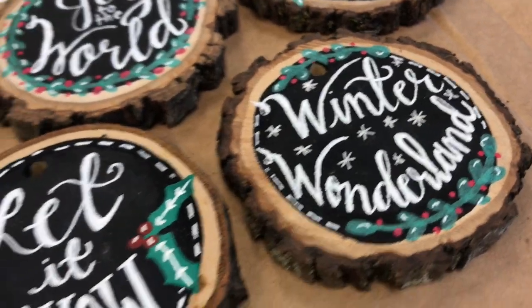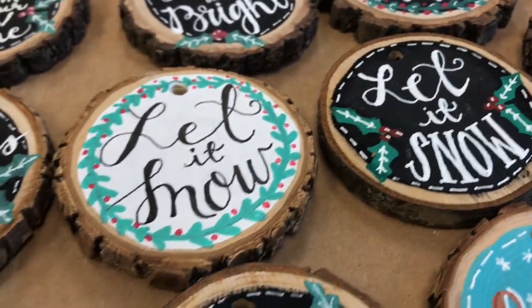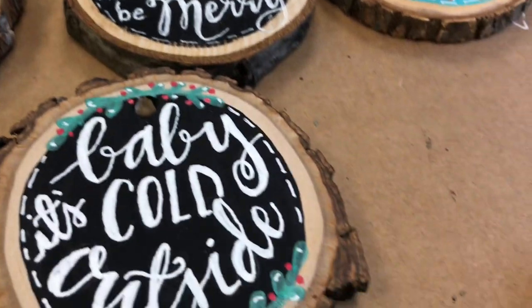Be sure to look for the PDF that includes a lot of different ideas of what you can put on the ornaments. Let me show you some samples of different kinds of ornaments you can make.